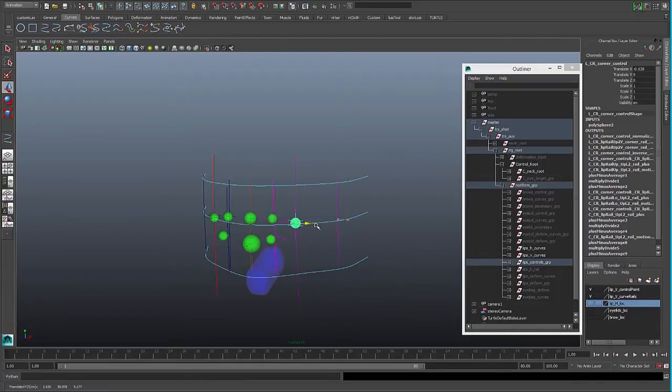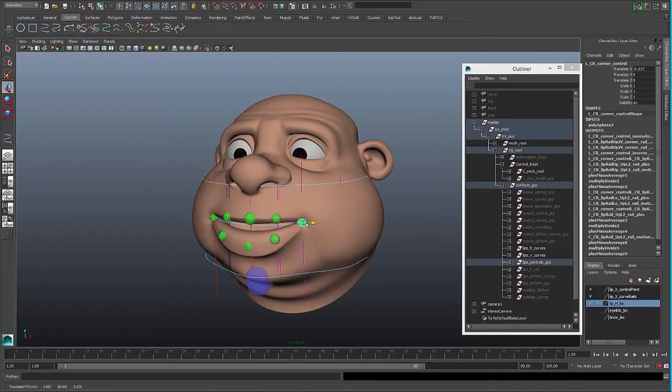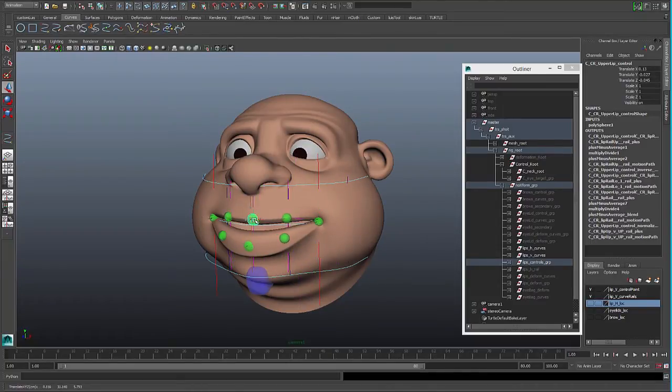This is going to help us to pose, so we can see that when I move my middle control or my corner control, the in-between controls are reacting to that motion, so it will always react to it.